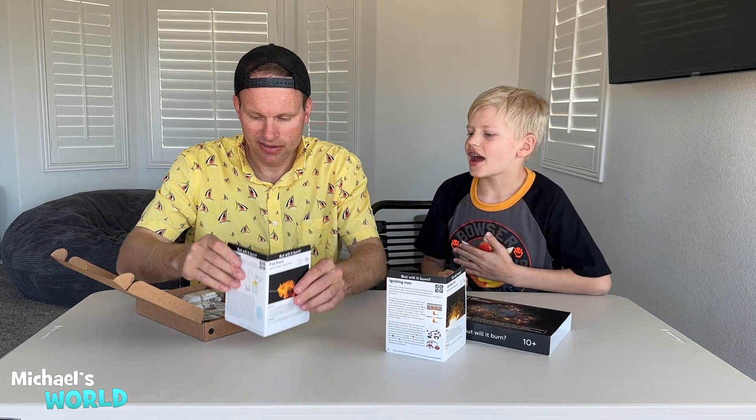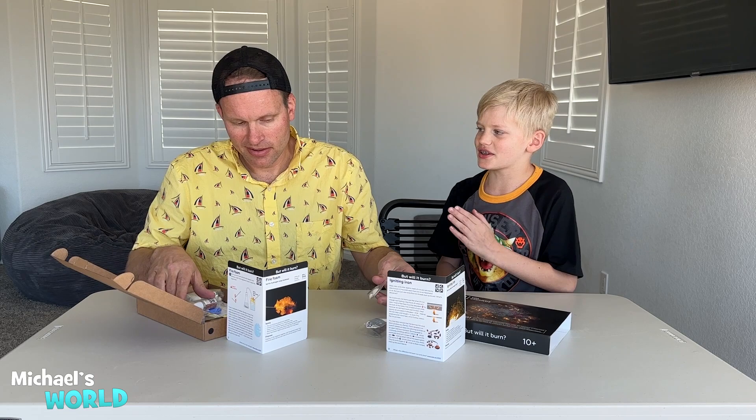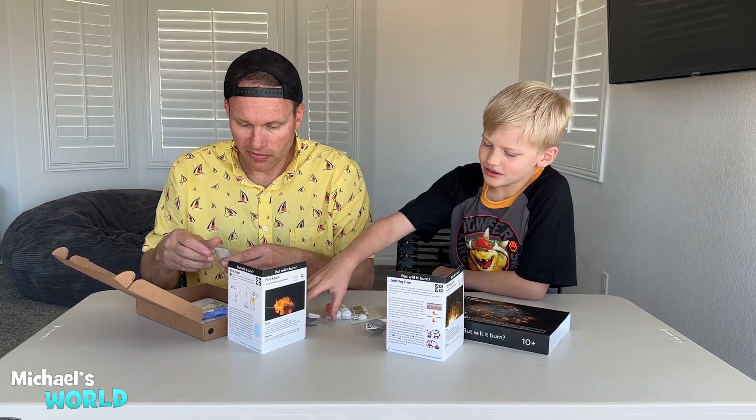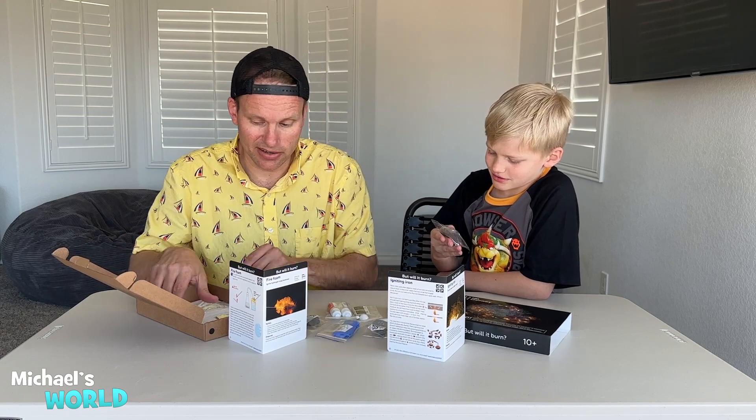The first thing we have to make sure we don't catch on fire is Michael's hair because it's kind of shaggy. Not as long as your leg hairs. Lots of cool things — igniting iron. I think I know why I'm here. It's because you're under the age of 10 so you need the supervision from me. Could be. You're an adult and you're under the age of 10, however that works.